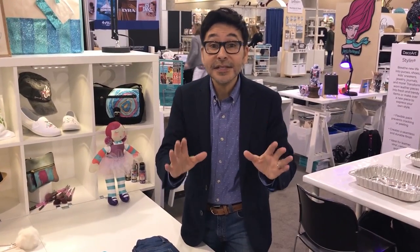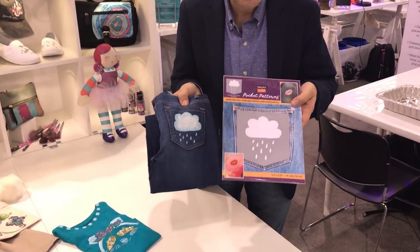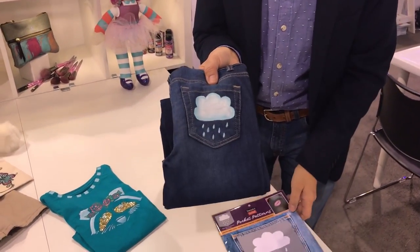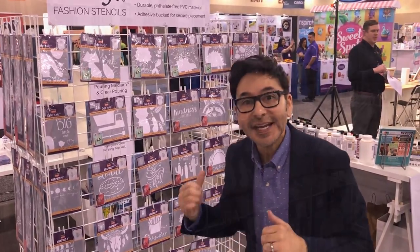We've also come out with a sister line of stencils — So Soft stencils — so that if you want to stencil in the back pocket of your jeans, we have stencils in the shape of a pocket. You just put it right on, use the So Soft paint, and you're good to go. One of the great things about working with DecoArt is that I get to help them create product, and I helped with this stencil line.